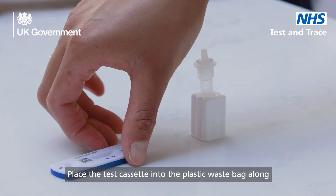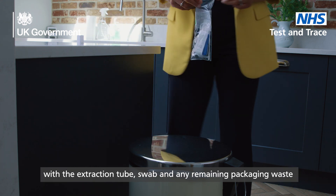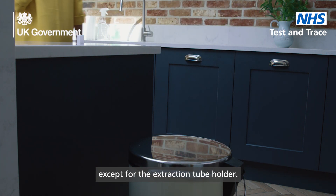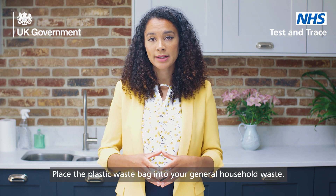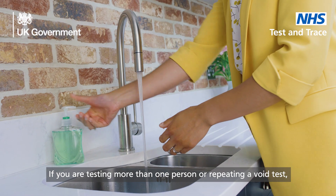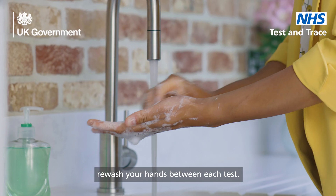Place the test cassette into the plastic waste bag along with the extraction tube, swab and any remaining packaging waste, except for the extraction tube holder. Place the plastic waste bag into your general household waste. If you are testing more than one person or repeating a void test, re-wash your hands between each test.